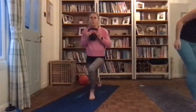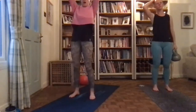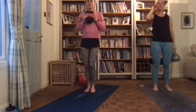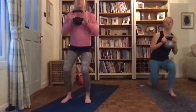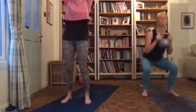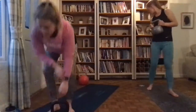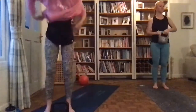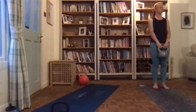We are lunging back on one leg, coming forward into a squat, and then going up into a shoulder press and bringing it down. So we're doing one leg first — back into a lunge, forward into a squat, and up into a shoulder press. I'll go backwards so you can see me, I'll get the music started, take my jumper off, I'll count you in and tell you when halfway is done.